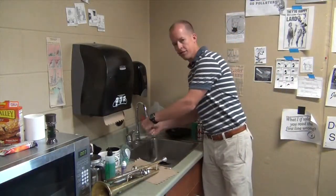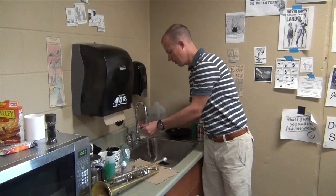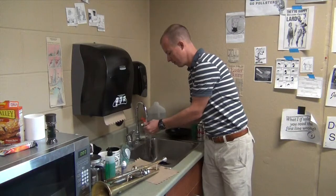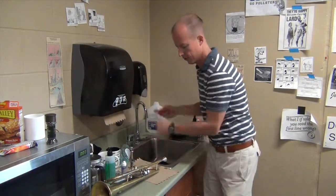I'm simply going to rinse off the valve, getting every last bit of soap off of it, and then just set the valve off for a moment to dry.